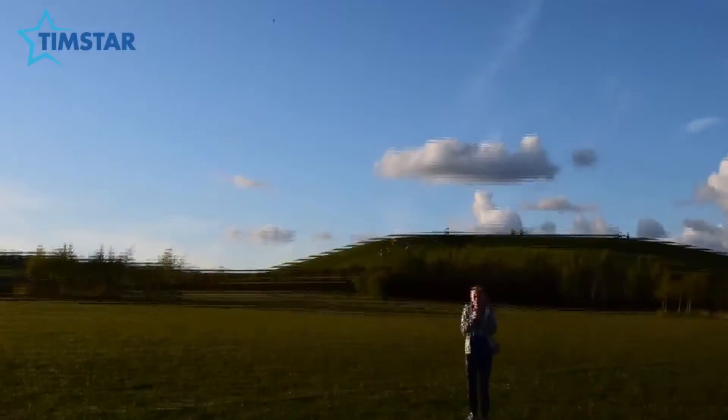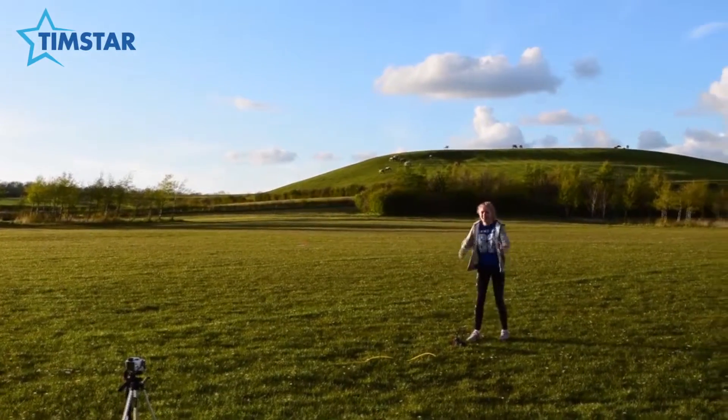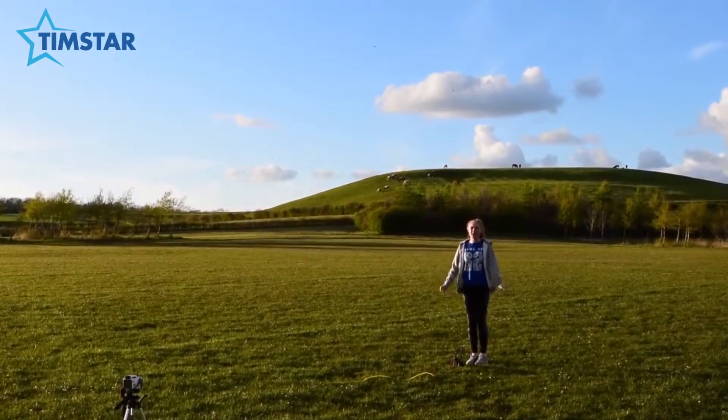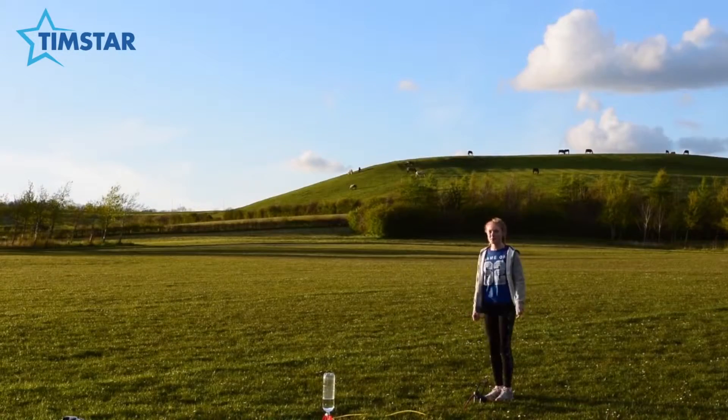Where did it go? I got wet! That one went really far but I still think we can do bigger and better. I think this one will take a bit more pumping.